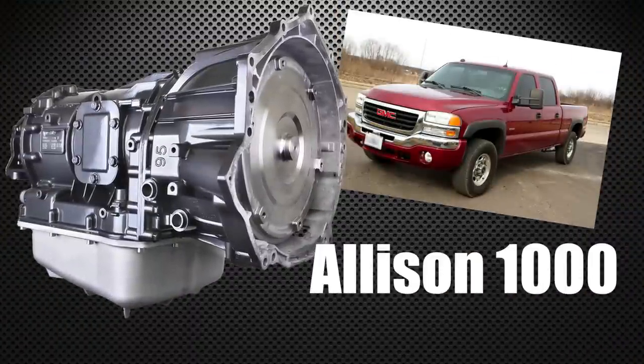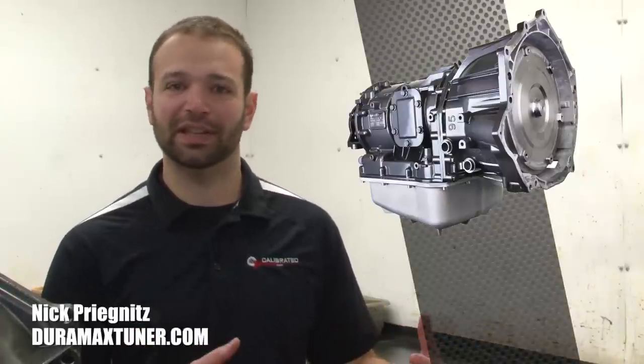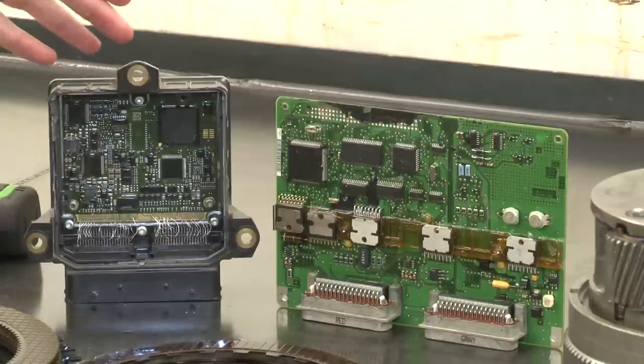The Allison is a clutch-on-clutch transmission. That means to make any shift it has to take one clutch off and put another clutch on. Sounds easy, but when you're trying to do it with 600 horsepower in half a second, there's a lot going on — a lot of electronics and the controller has a lot of responsibility there. And by controller, I mean these guys.